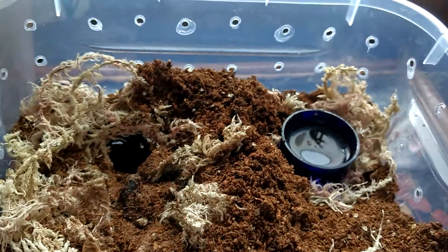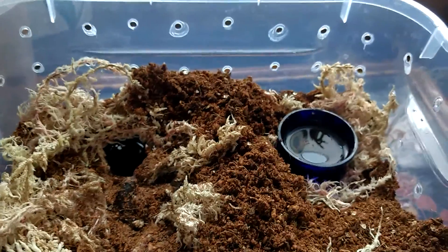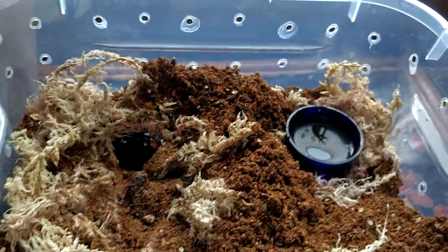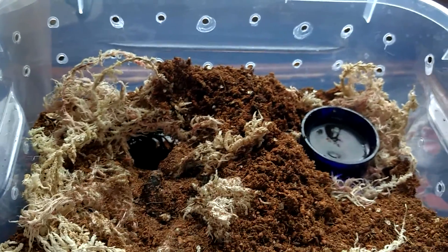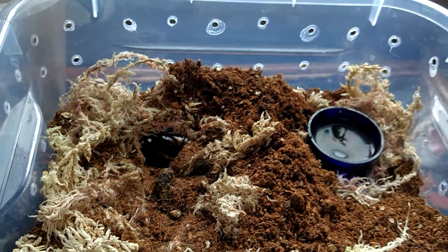On to the next one, which is my A. geniculata. That should have a roach and you should be able to see it. But I might just conclude the P. cancerides segment anyway — it's a bit of waffle but I thought it was semi-interesting. And there you go, just having a nice roach. Great little eaters.